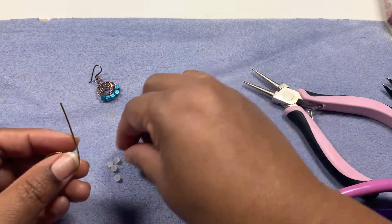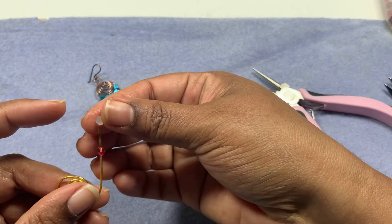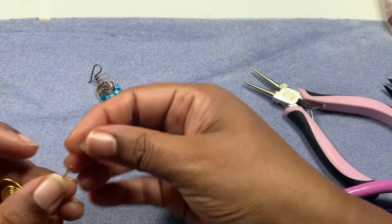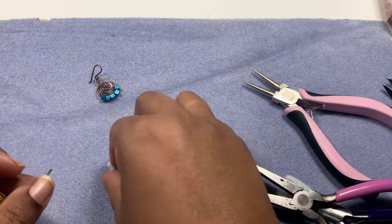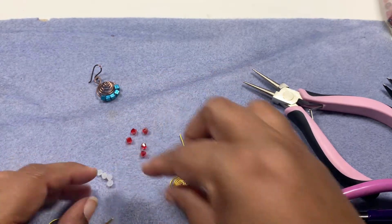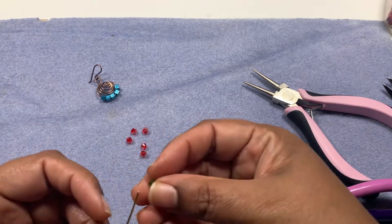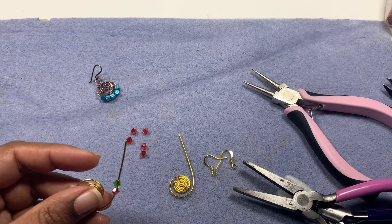I'm going to follow a pattern of red and white — you can use any beads you want. I'm using bicones. This white bead has a smaller hole and isn't going through, so change of plans — let's switch the white with green and see if it goes.